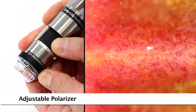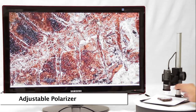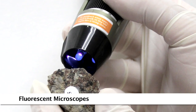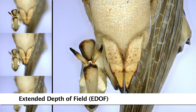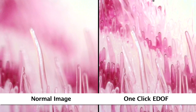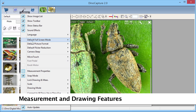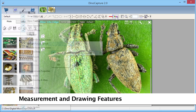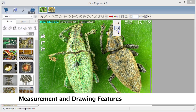Some models have a built-on polarizer that helps provide greater clarity and different results in imaging. There are many fluorescent models to choose from in various wavelengths. EDOF models provide simple one-click focus stacking, capturing multiple images at different depths and stacking them into one clear image. The included software has measurement tools for compatible measurement models as well as drawing and annotation tools.